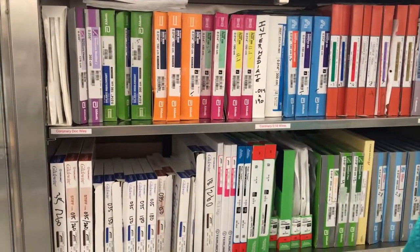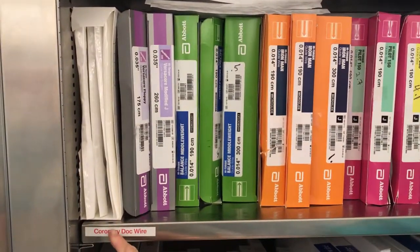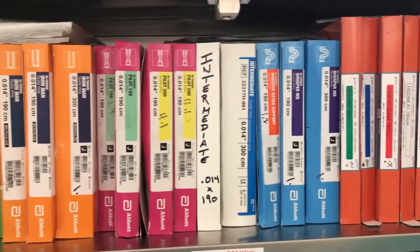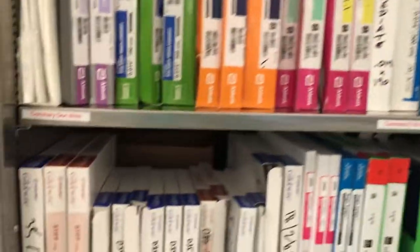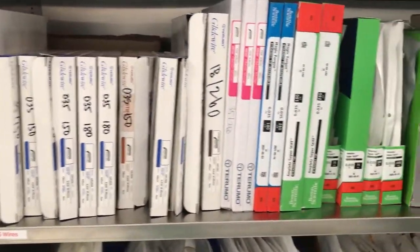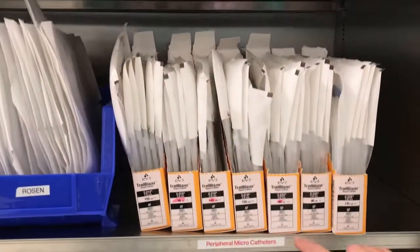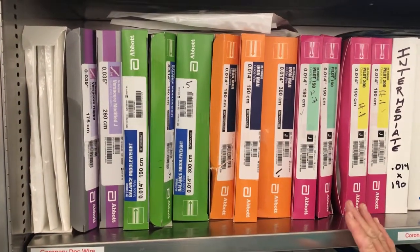Here's how we organize the shelves. The top row is all your coronary items, starting from your coronary dock wire — used when you want to extend a short wire to a long one. These are all your 0.014 coronary wires, and these are your coronary microcatheters and specialty guideliner. The next row down is all your peripheral wires, starting with 0.035, then moving over to all your 0.018 peripheral wires, to all of your 0.014 peripheral wires. Microcatheters for the peripheral are one shelf below.